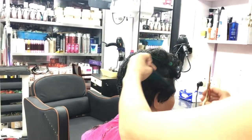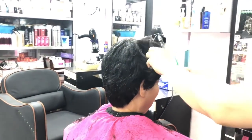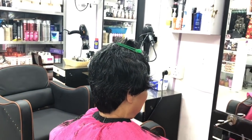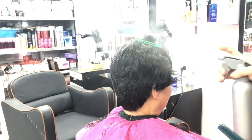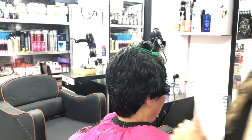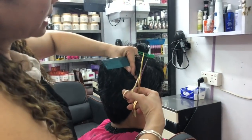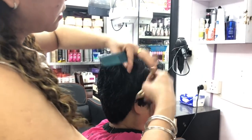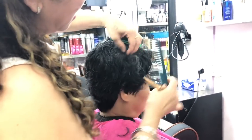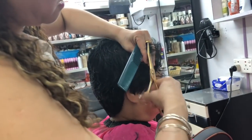Now we are going to see our next section and continue. Spray and spray — it is easier to lower your head. Hold in the right hand with your hair.